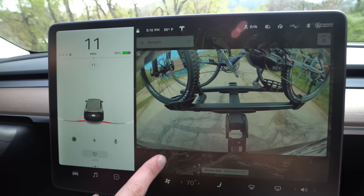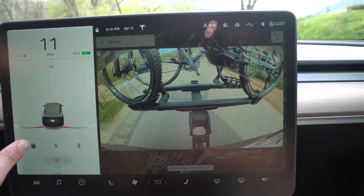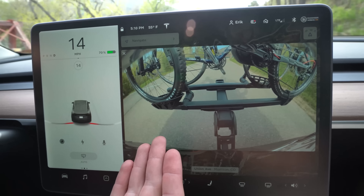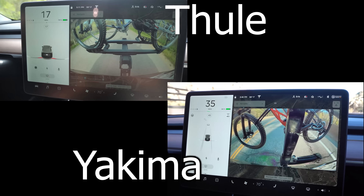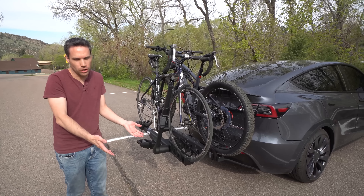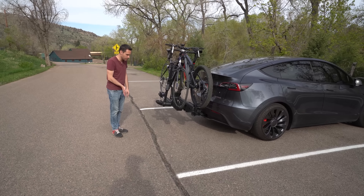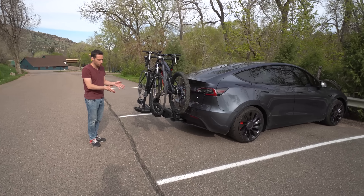Here you can see what we see out the rear camera — it does still throw the parking sensors. But they don't beep when you're driving, only when you reverse, and you can turn those off if you wish. This is actually not a bad view, almost a little bit clearer than the other one. With two bikes it will stick out a little bit more, and with four it would stick out to probably about here. So when you're turning or doing anything like that, you really need to keep an eye out on the rear.